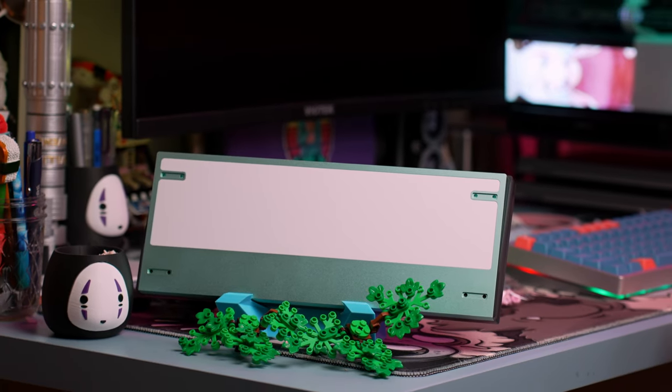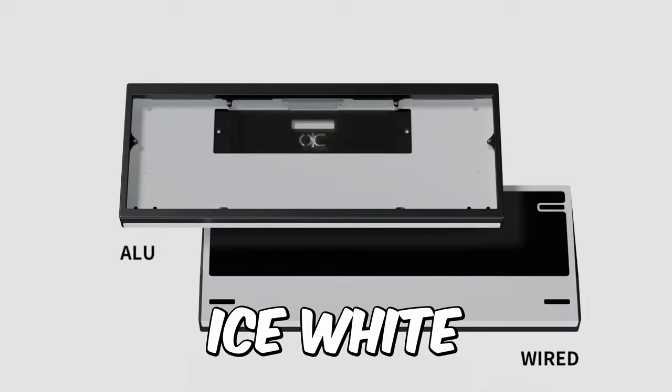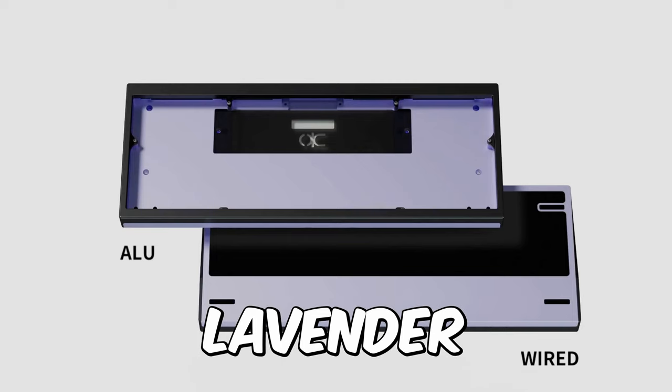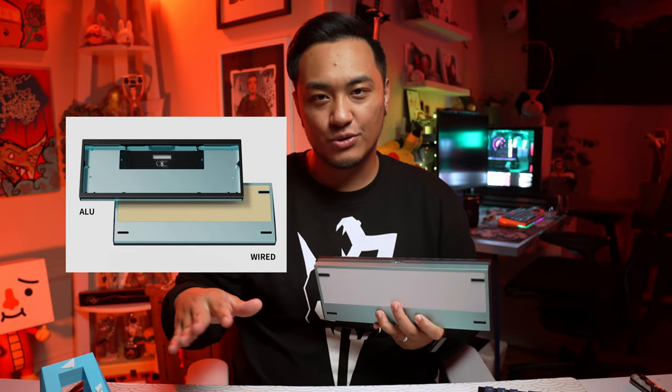You're gonna have six colors to choose from for your bottom case, all of them being aluminum: black, ice white, burgundy, pink, lavender, and mint like mine here. The stainless steel weight will be offered in black, golden, chroma, and ice white.